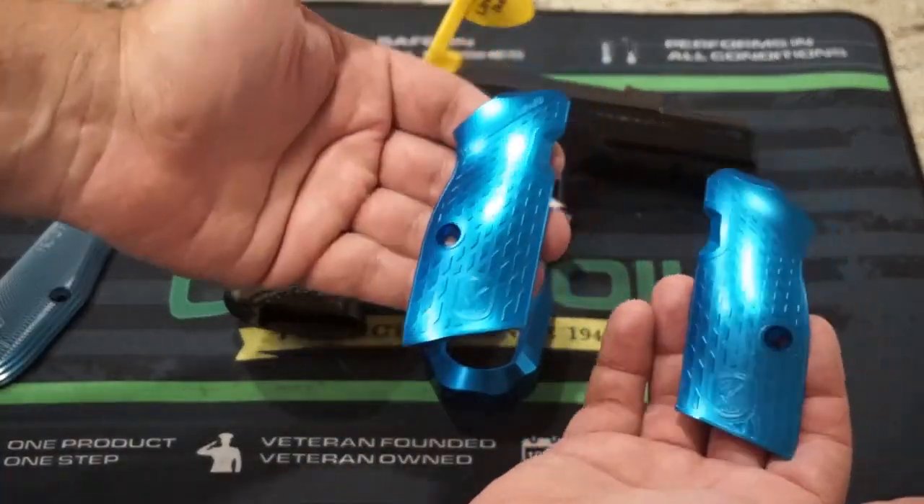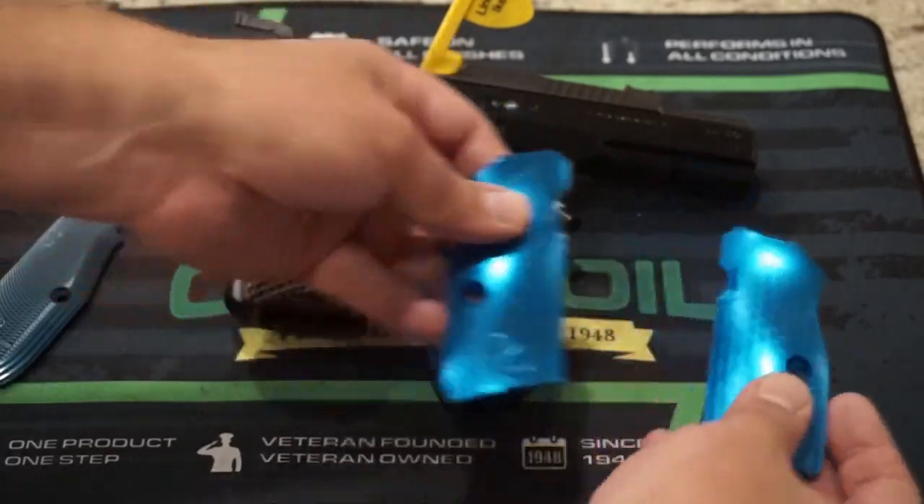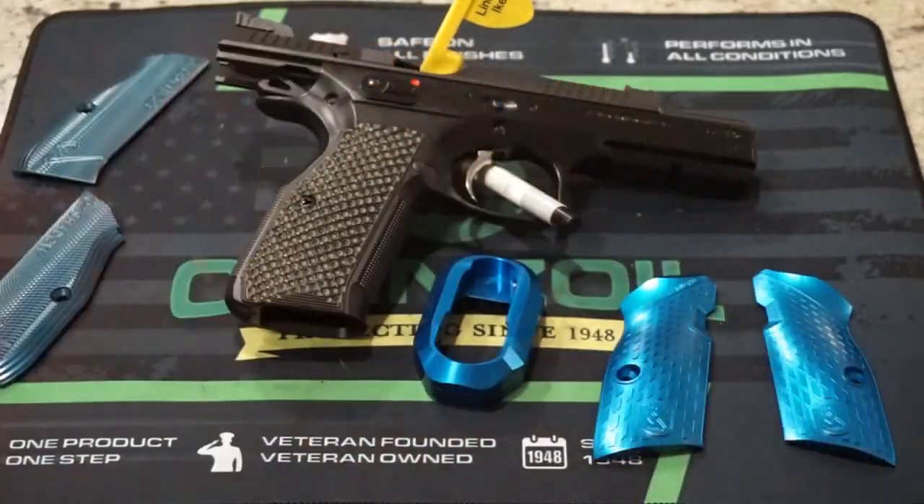They do include the screws to install them, which is always a nice little add-on. So let's go ahead and install them and see how it looks.